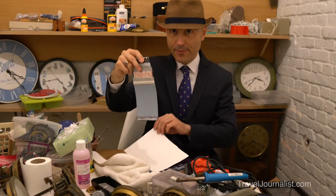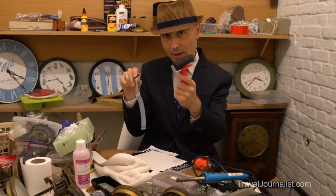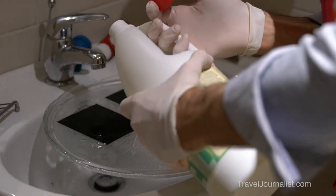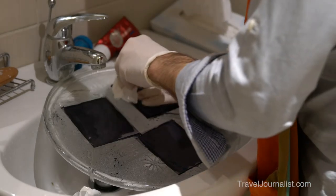Just after taking the picture, I made a transfer of the negative onto some watercolor paper and I will make a video about that later. As you can see the result is quite amazing. After that, I could reclaim the negative with some bleach and I will make a video about that later as well.